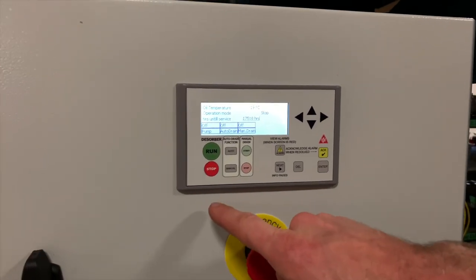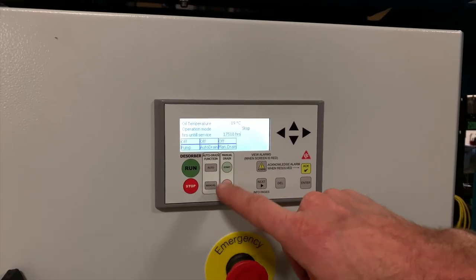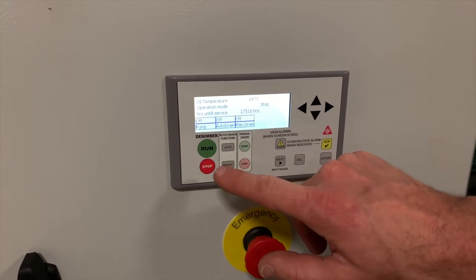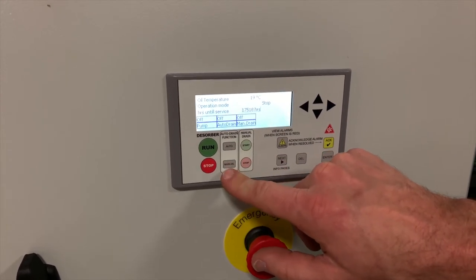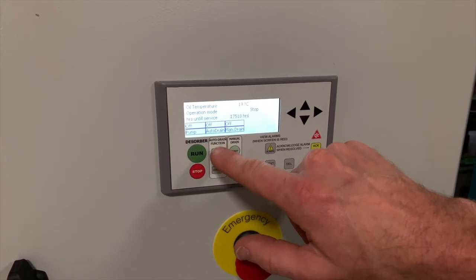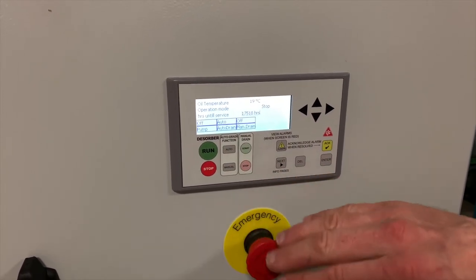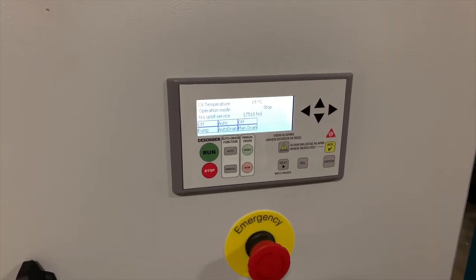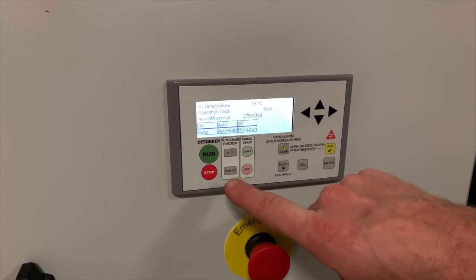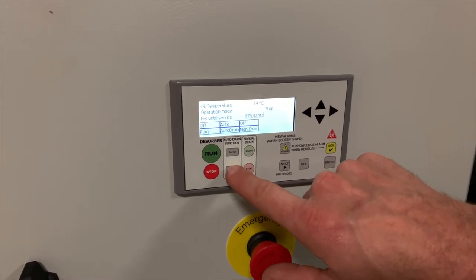To start and stop the desorber, you'll use the green and red run and stop buttons. The desorbers are equipped with a self-drain function. This can be set to auto or to manual, depending on the kind of system you're using. For a larger system, we would recommend auto, as any time there's a stoppage or a fault, the desorber will automatically drain itself from the oil in order to be prepared to restart. For a smaller system where you may be concerned about overfilling a particular asset, we recommend putting it to manual.